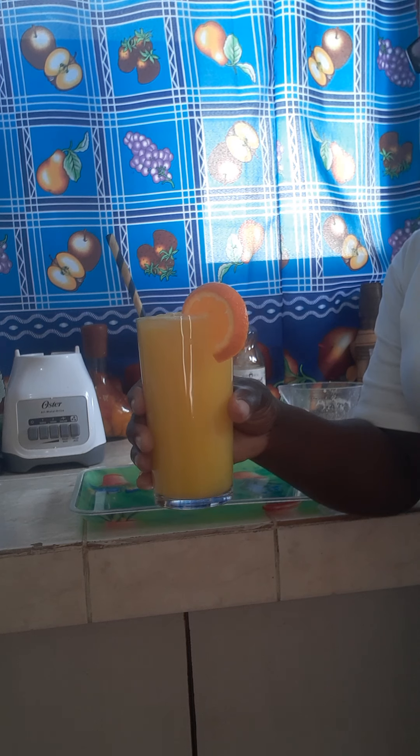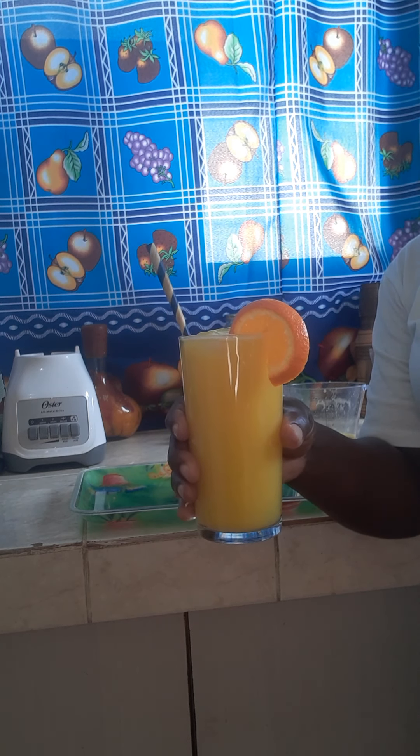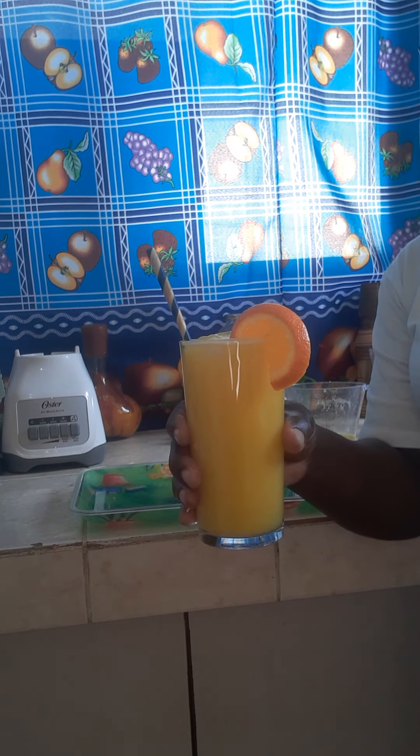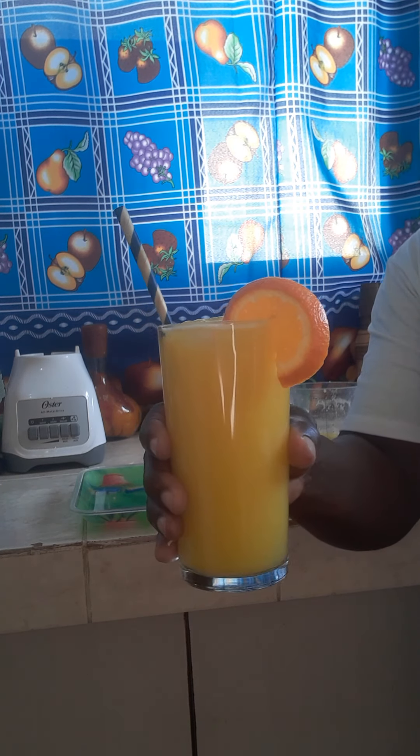And here is my orange juice — all made, squeezed, fresh blended orange juice. Rich in vitamin C. Fights off colds and bacteria, fights off all different kinds of infection in your body. It's also good for blood circulation, a good source to help your hair grow, and very good for your skin.